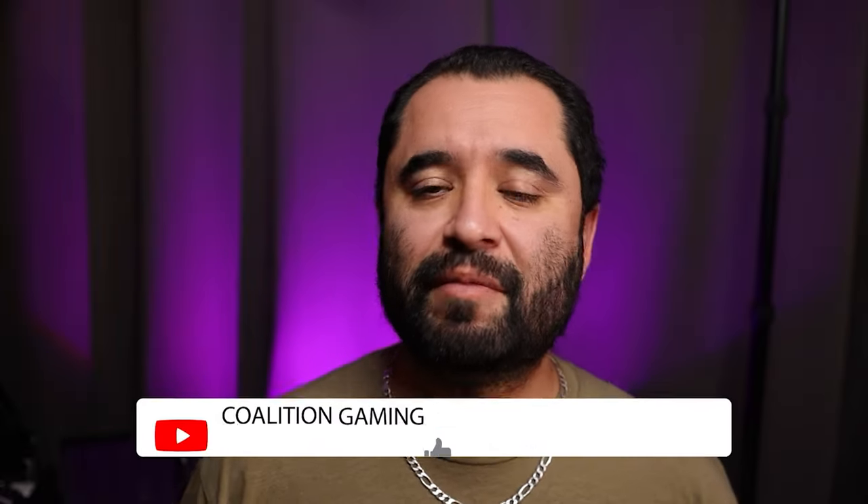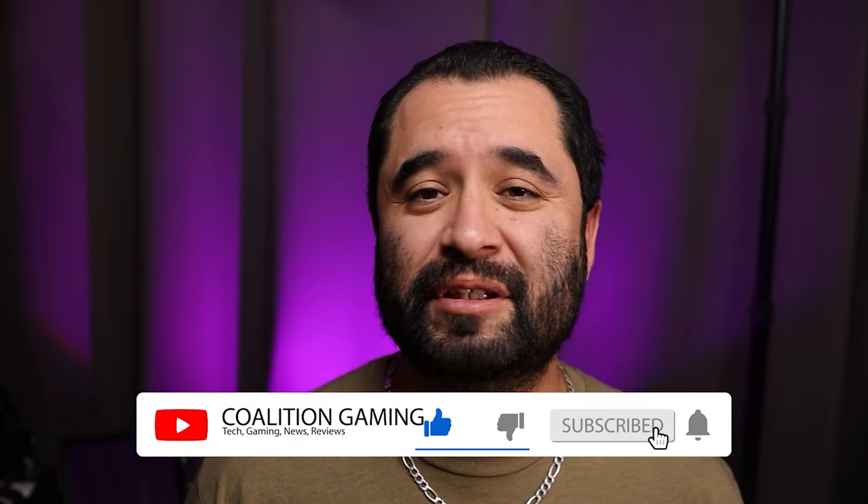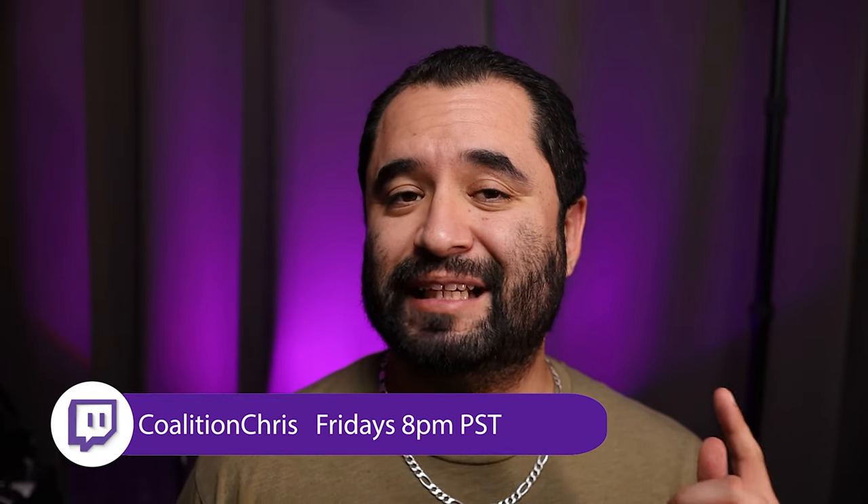My name is Chris and I'll be your stream technician. Welcome back. If you're new around here, my name is Chris and this is Coalition Gaming, where I like to share my knowledge of PC building, repairing, and streaming with you all. If you're into that sort of thing, make sure you hit that subscribe button so you don't miss any videos.